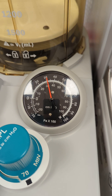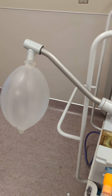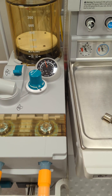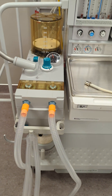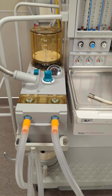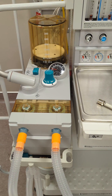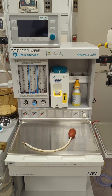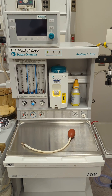You will notice it will drop down slightly to allow for the compliance within the system itself. Watch for 15 seconds. If the pressure remains the same, your leak test for the circuit has passed. You can then return your APL valve to minimum and you are done with your test. That concludes our pre-use leak tests for our Aestiva 5 MRI anesthetic gas machine.